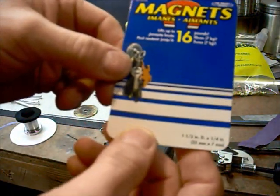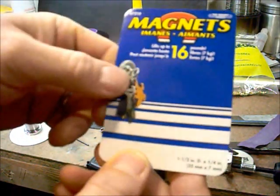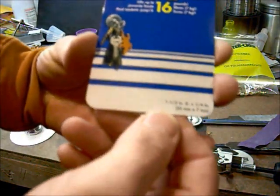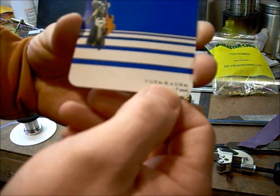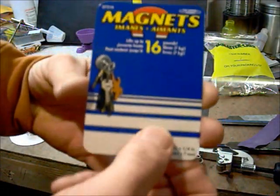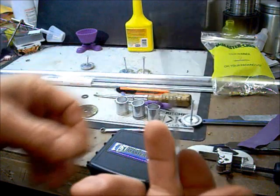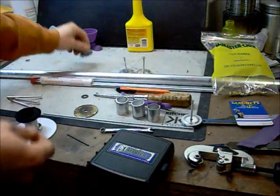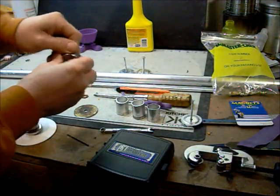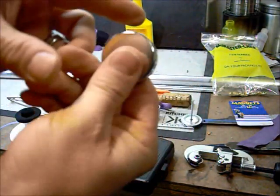I'll try and read this off — the model number is 07216, and this is a one and a half inch diameter by one quarter inch height disc magnet. That's the piece I use for the base. You can use any disc magnet as long as there's a hole in the bottom that goes all the way through.